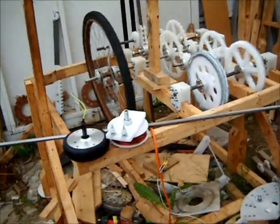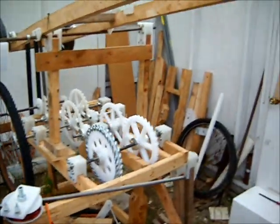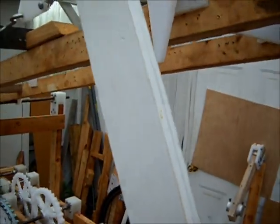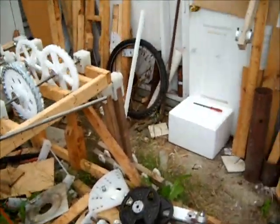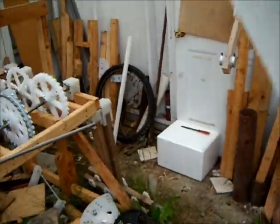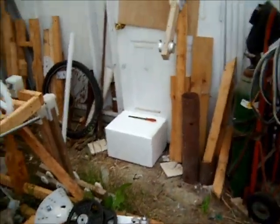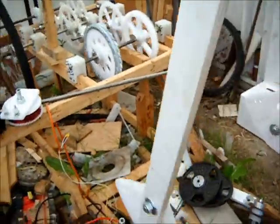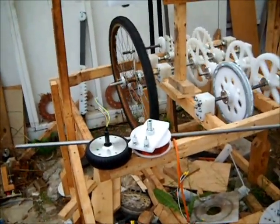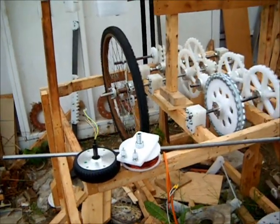There are still a few more things we have to do to beef up the frame, fabricate the motor mount, get the electromagnets working, and then it'll just be fine-tuning. Right now there's not enough weight on this end to do any useful work, but it'll improve in a couple of days.